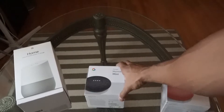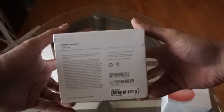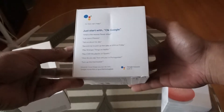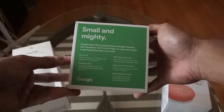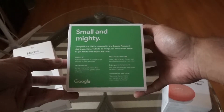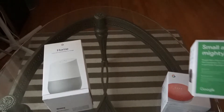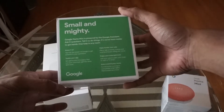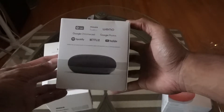Alright, here we go. I took the plastic off the black one. Take a look at the box — there's the front side, some 'Okay Google' stuff. 'Small and mighty' — that's right. I've had the big Home, the original Home, for a little bit, and now I have the Mini. Small and mighty. The speakers are not as good, but they'll be fine for what I do with it, which is just ask it the weather and stuff.